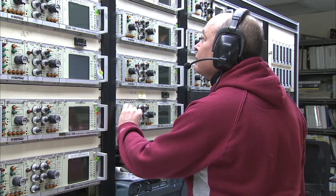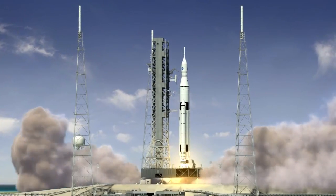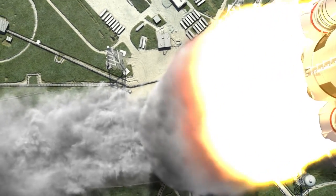Traditionally the engine has been one of the longest lead items for the vehicle, and so this process allows the potential to produce parts much faster and less expensive.